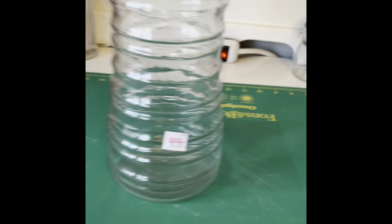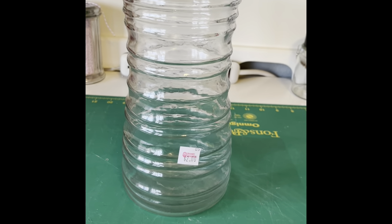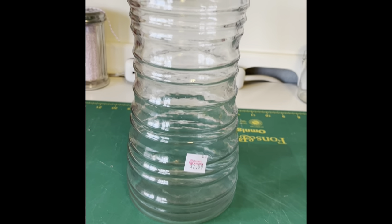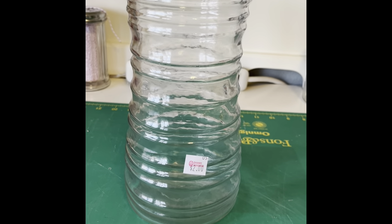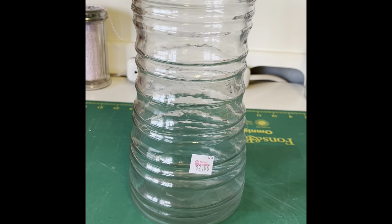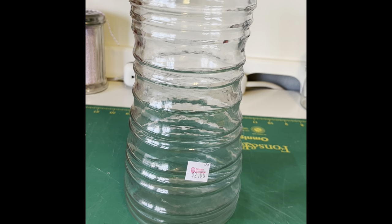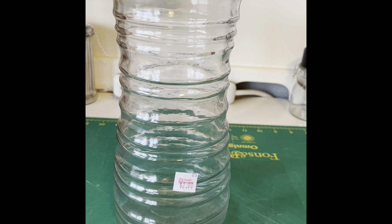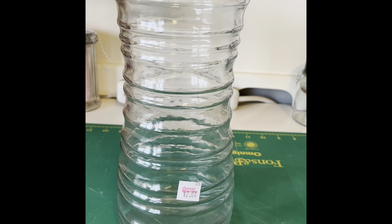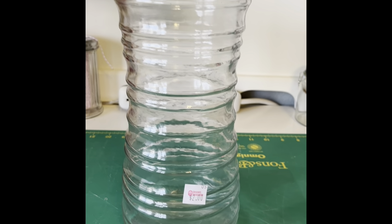I just went to a thrift store yesterday and found these two great vases — only two dollars each. I'm going to start with a white primer so that the paint will bond to the glass, and then I'm going to try to make it look like pottery. Let's see how that goes today.